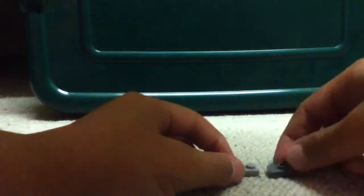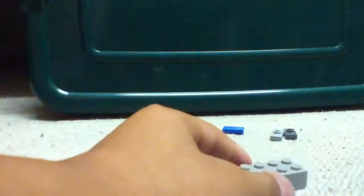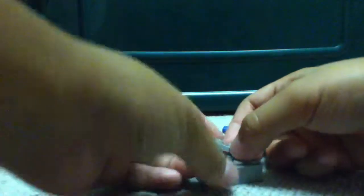Now here's what you're going to need for the hospital rack. You're going to need three one-by-two pieces, two one-by-two smooth pieces with a hole, just one one-by-two smooth, and a one-by-four brick.